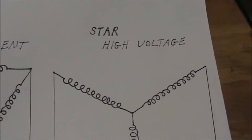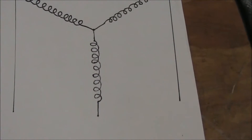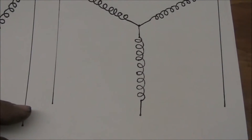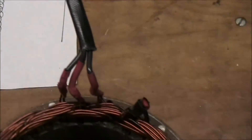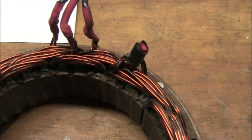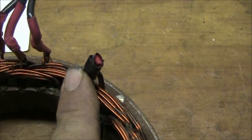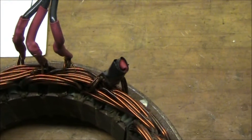A regular car alternator will use a star configuration, where the coils are in series, as you can see. There's a series loop through the outputs in any position. This is the stator section for a star configuration. You'll see that there are three leads out for the three phases, and there is a stub terminal — that is the center tap of the coils.